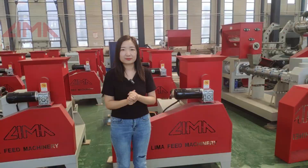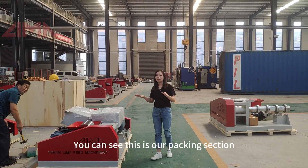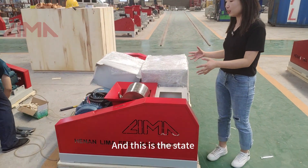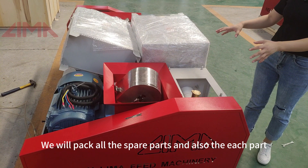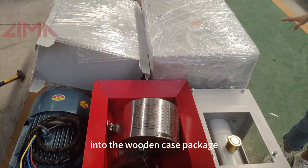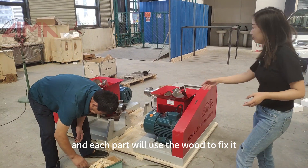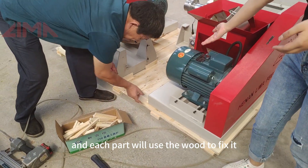We will pack it. You can see this is our packing section and this is the state we deliver. Before delivery, we will pack all the spare parts and also each part into the wooden case package. Our workers are making the wooden case package, and each part will use wood to fix it.